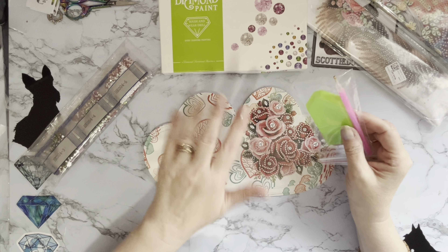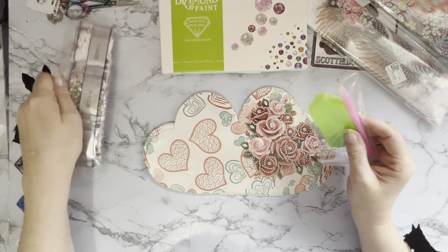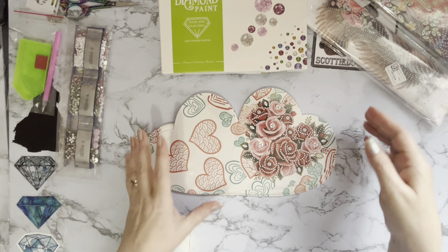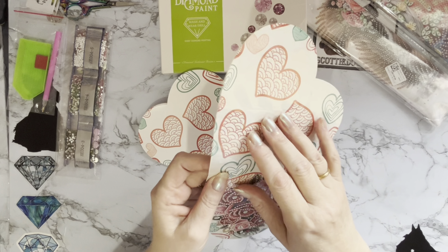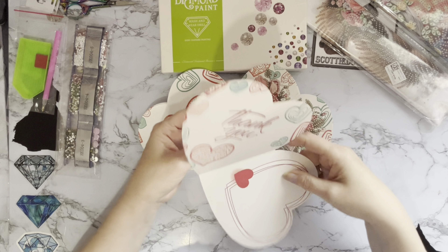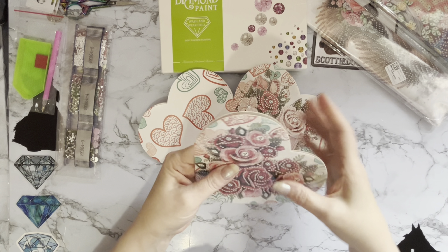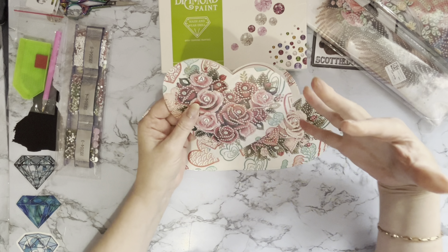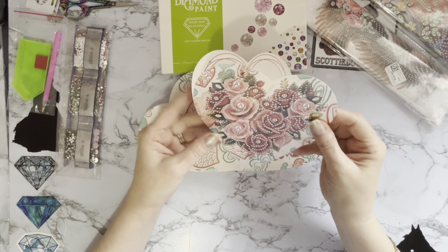So this is a set of six cards and the price is five pounds and 99 pence, working out at roughly a pound each. Great value if you want to sell your cards, and even better if you want to send them to people — a pound for a handmade card with all these gems and crystals on it. There are some really puffy special drills in there. We have a pen, boat, and wax as normal.